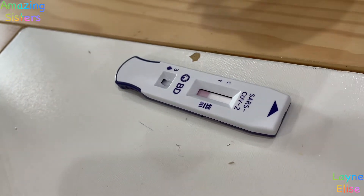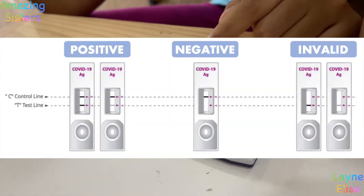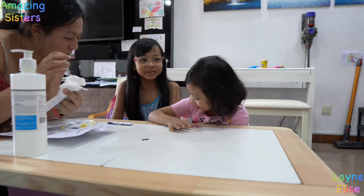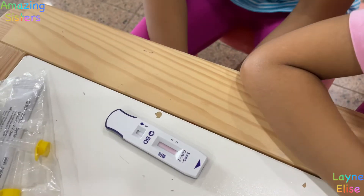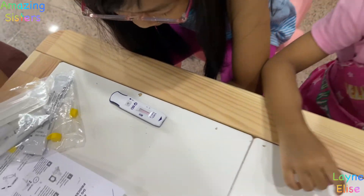Will it show N and P? No — P is negative. I can see the one line already, or the C. Please, you're negative. Oh yeah, I also see that.